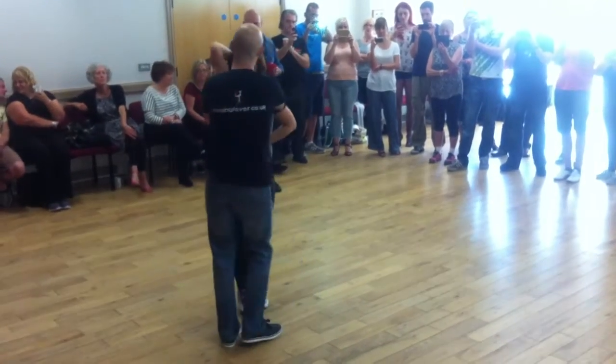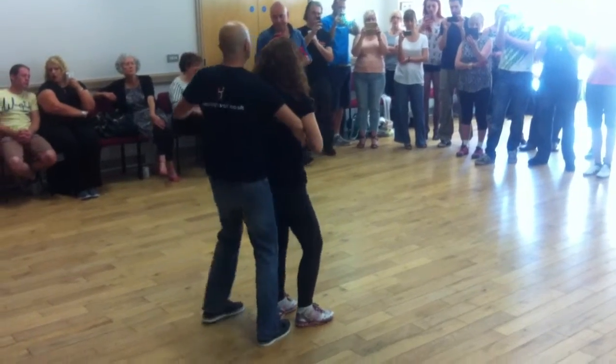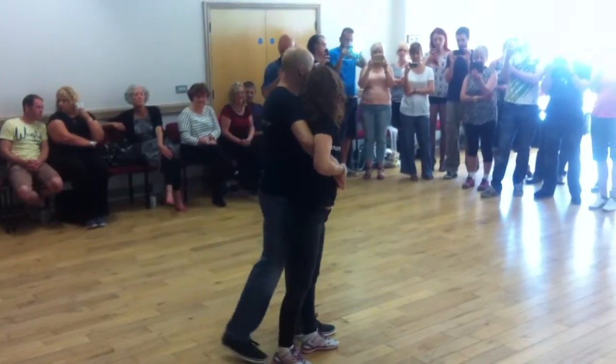One, two — elbow up — five, six, and in. One, two, three, six — two little bodies — nice, relax.